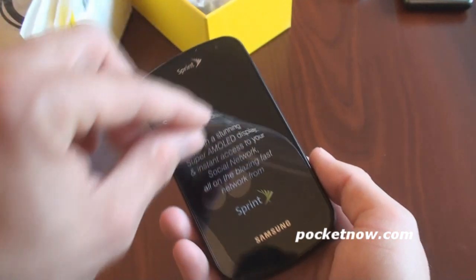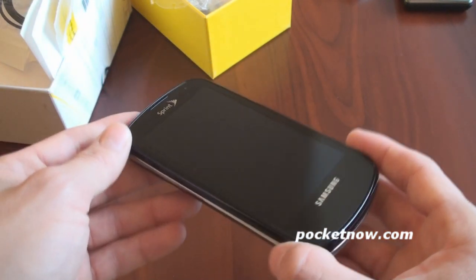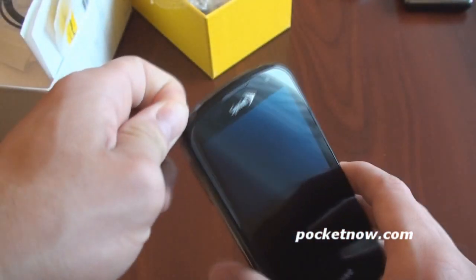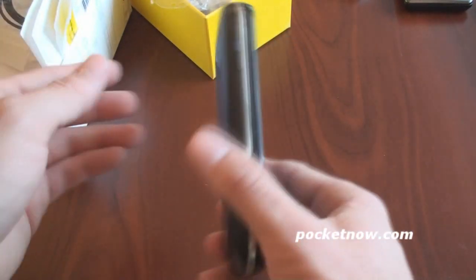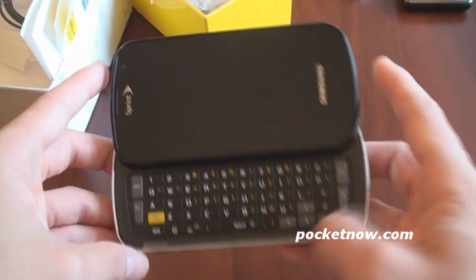Can't wait to peel this off. Wow. Gorgeous. The front is just completely black. Unless you tilt it, you can't even see the screen. It looks very futuristic. Very much different than the other Galaxy S variants that are out there. So let's take off as much plastic as possible so we can really get a sense for how this device looks and feels. Let's take a look at this keyboard. Spring-assisted. Fantastic. Always nice to have.